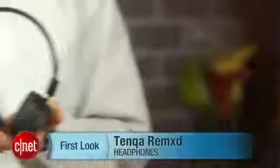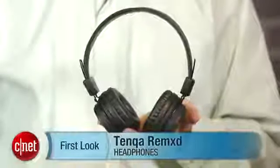I'm David Carnoway, Executive Editor for CNET.com, and I'm here with the Tanka Remixed Bluetooth headphones.